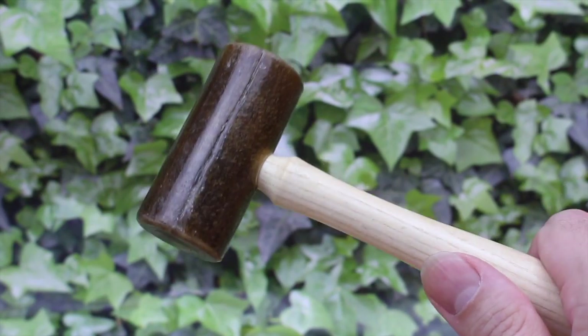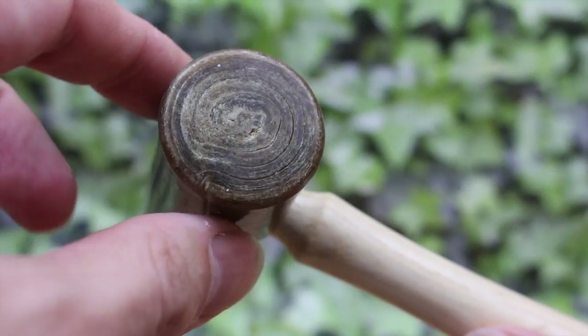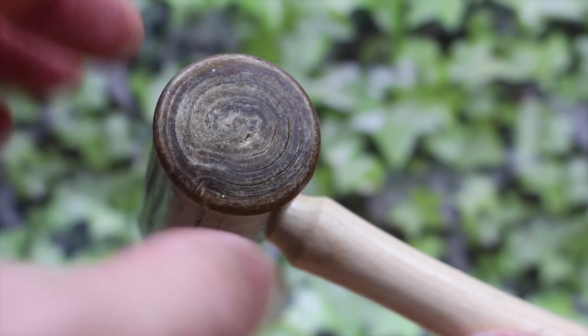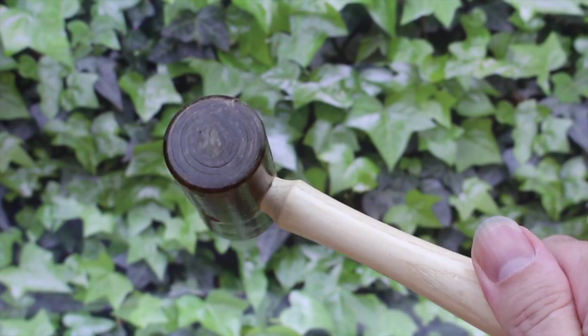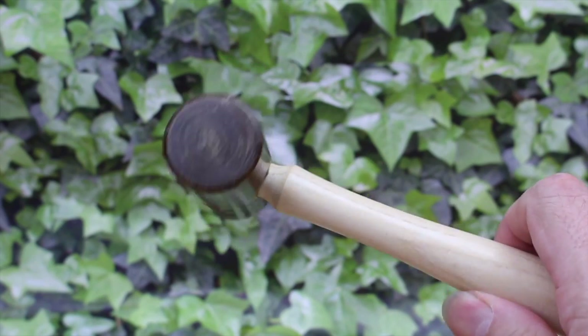This is a brand new Rawhide Mallet, and they come in a range of sizes — this is quite a small one. You can get much bigger ones with bigger heads and more weight. They're used anywhere where you need to hit something but you don't want to mark it or flatten it. So: assembly jobs, automotive, carpentry, furniture assembly, double glazing, and of course, jewelry making.